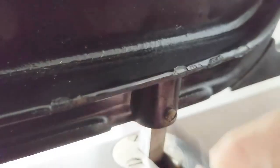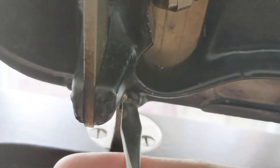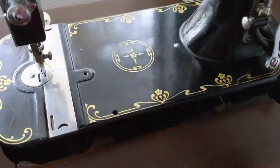Now I'll just tighten the screws on each hinge and the machine is safely attached within the cabinet without a lot of fuss.